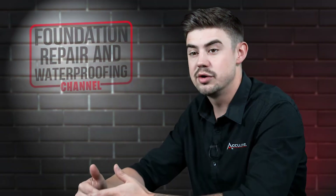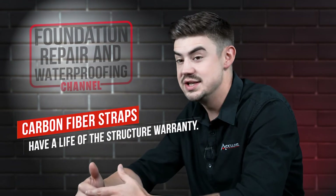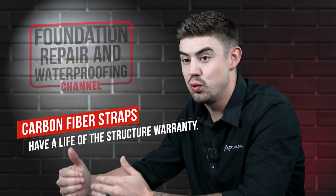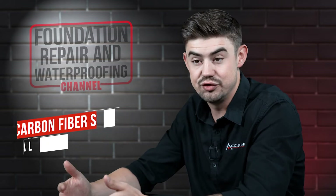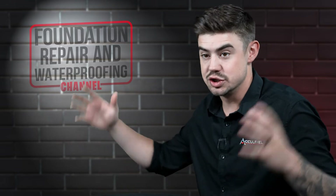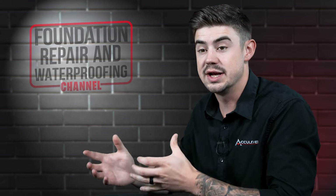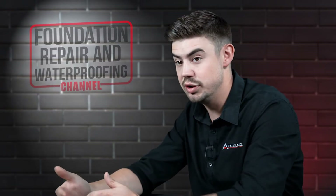Here at AccuLevel, we give carbon fiber straps the life of the structure warranty. What this simply means is the life of that wall — we guarantee that those straps will never allow that wall to bow in. As long as that wall doesn't just completely deteriorate, and there's not an earthquake or, God forbid, a tornado or something like that, those straps are going to last as long as, if not longer than, your actual basement wall itself. And that's really, really important.